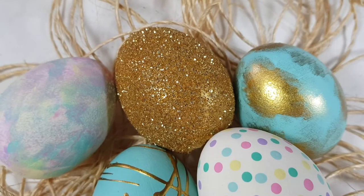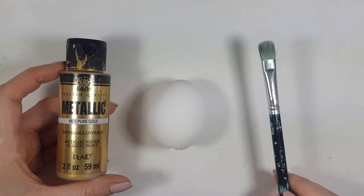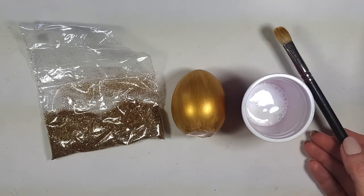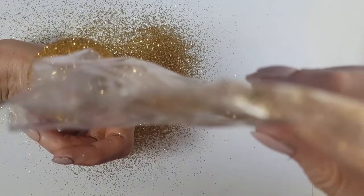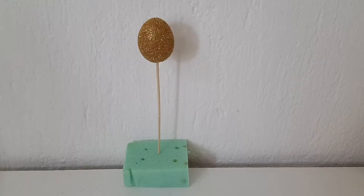For my sparkly gold egg, I start with gold acrylic paint and a brush to cover the whole egg. Then I take gold glitter, some glue, and a brush, and apply one coat of glue before covering the whole thing in glitter. I use a barbecue stick to hold it and let it dry in a block of foam.